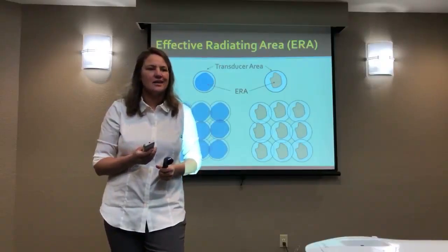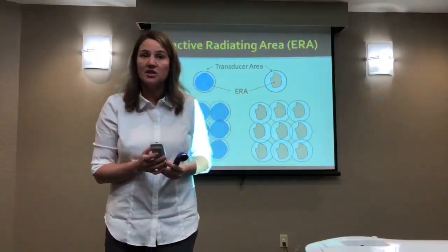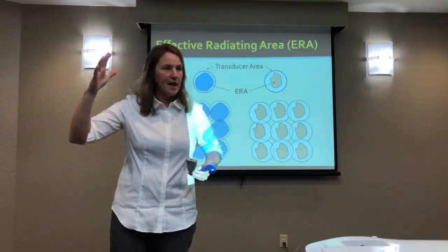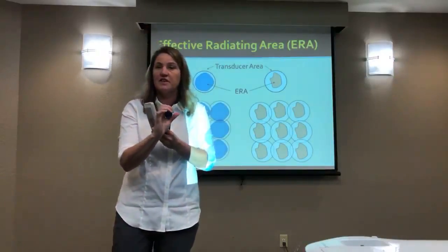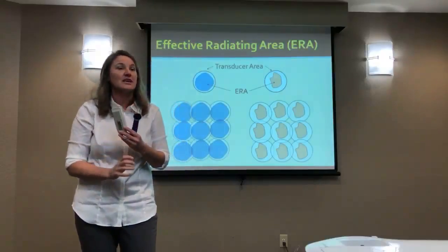A lot of times I'll use an analogy — it's like ironing. If you were ironing and your iron only heated up in the middle, you're not going to be able to iron the way you would if the whole head of the iron heated up. It's a similar idea in that you could treat a larger area with a larger field, a larger head, a larger crystal, and a larger ERA.